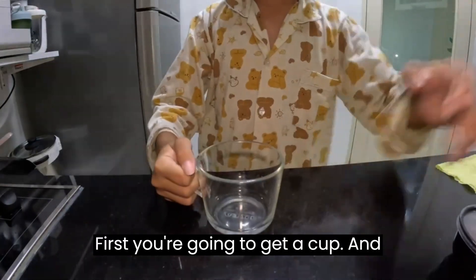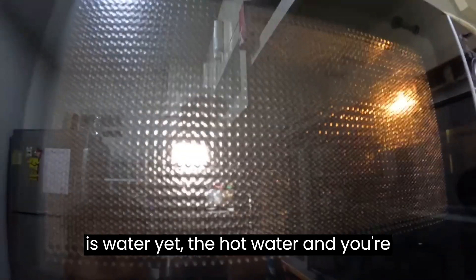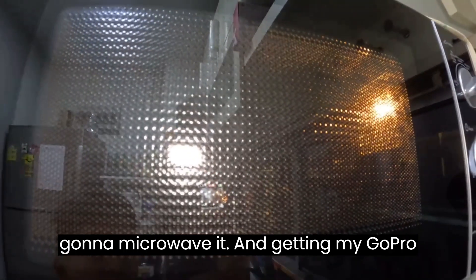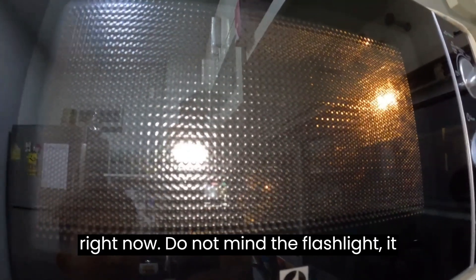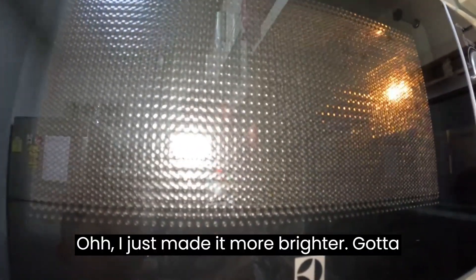First you're going to get a cup and you're gonna put hot water in it and microwave it. You can see my GoPro right now. Do not mind the flashlight, it is really bright. I just made it more brighter. There we go. Now I just exposed my GoPro.